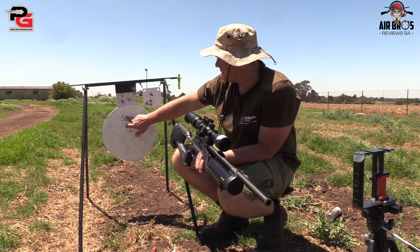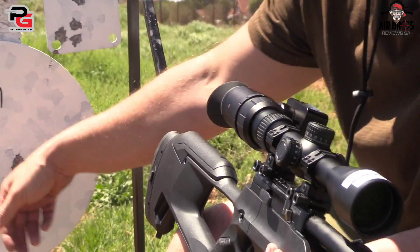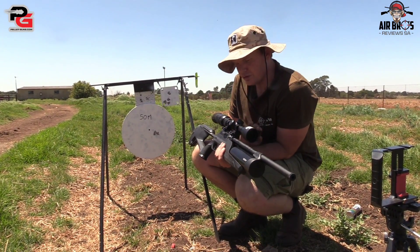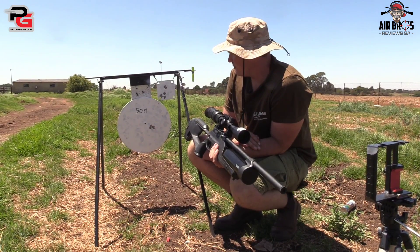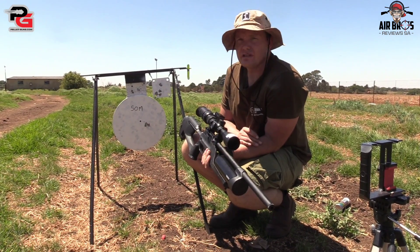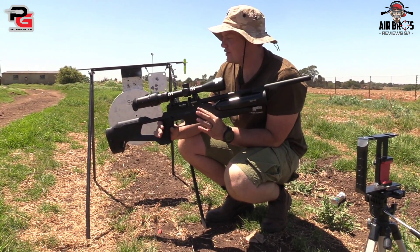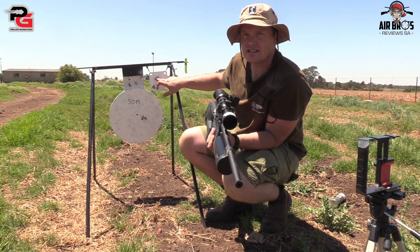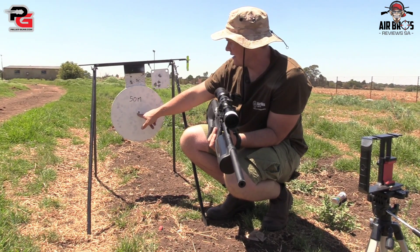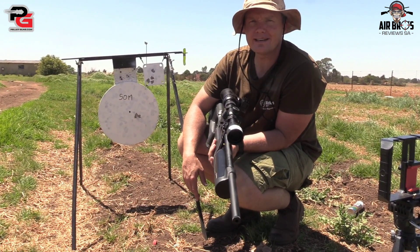Alright, walked all the way here to 50 meters, it's about 54 yards. Have a look at that grouping guys — five shot grouping, the wind is blowing. And that's a pretty good grouping with the 0.25. I must say it's got a lot of power. It's going to be a nice tool to use today to take out pigeons and doves. I just shot it here on the top to get it into place, because that was my grouping. Basically it just took my crosshairs right and a little bit down, now it's spot-on.